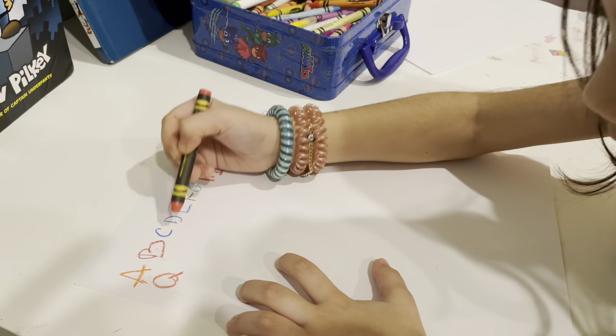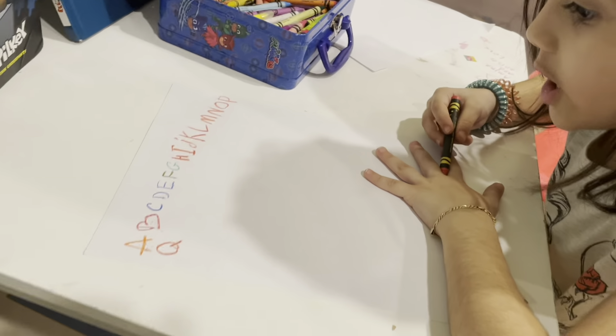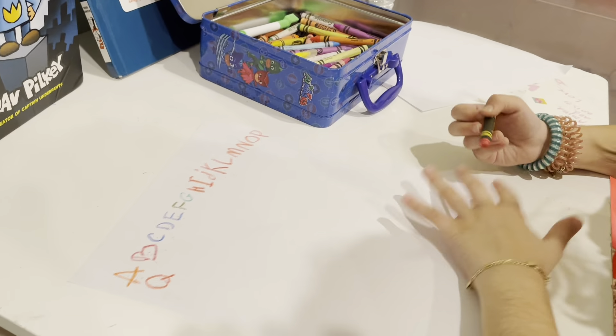A, B, C, D, E, F, G, H, I, J, K, L, N, N, O, P, Q — R!